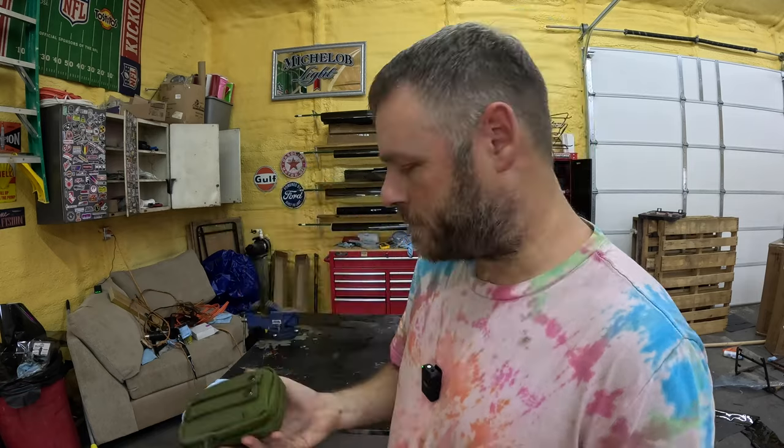Welcome to the channel. Today we're testing out the $25 fire starter kit from eBay. Let's open it up and see what we got.